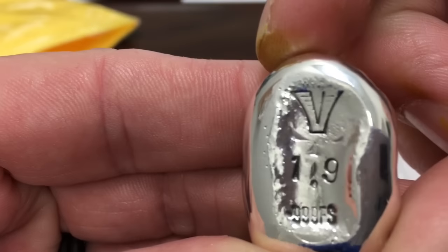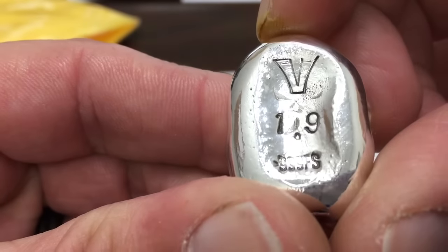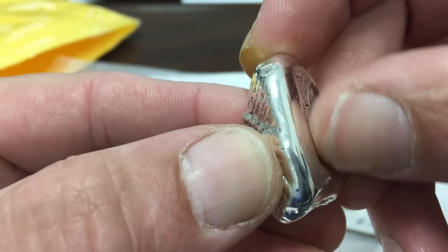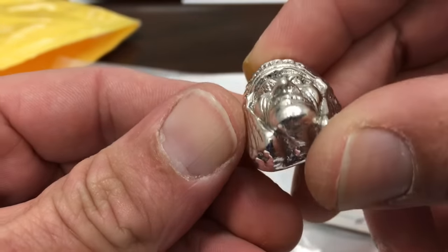Look at that stamp — that stamp is killer. 999 FE FS 1.9. I love that cavity in the back too, slight depression. That is a nicely poured piece of silver. Beautiful.